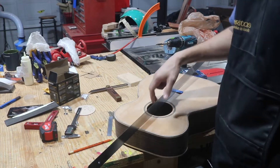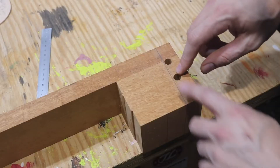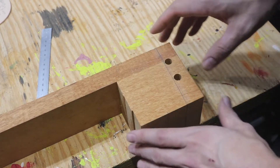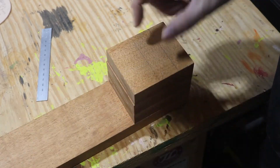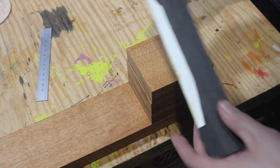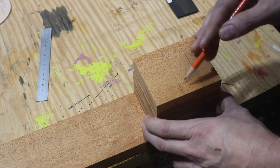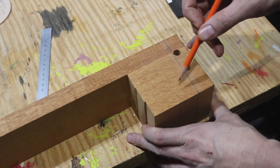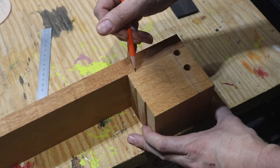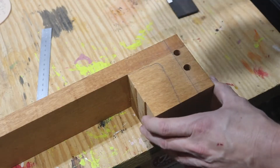I don't know exactly what that angle is, but this is the process that Robby goes into more detail on in the course. Now I want to cut out this heel shape — I've seen a lot of pictures on Instagram and I like the straight square ones instead of a traditional pyramid style. I have a cutoff of the headplate ebony and I think I'll use it to make a heel cap. I've been looking at pictures and I think the heel will head back down and then curve up, so I'm going to cut about right here.